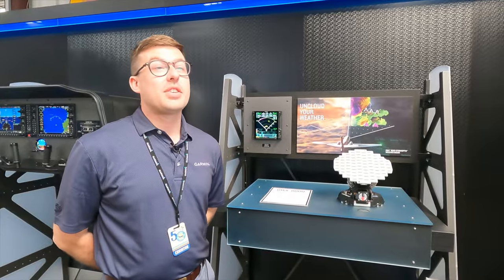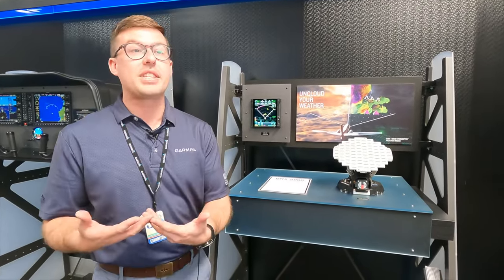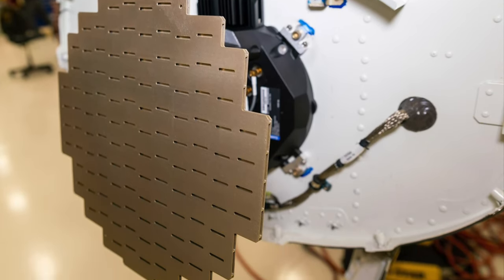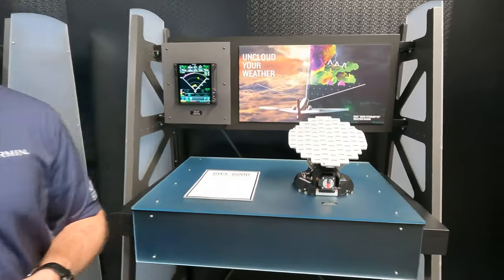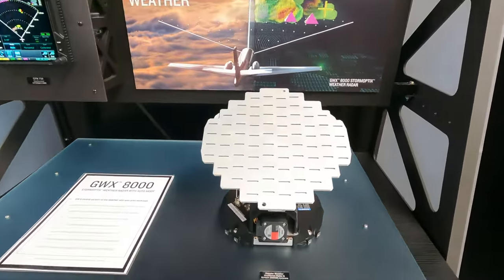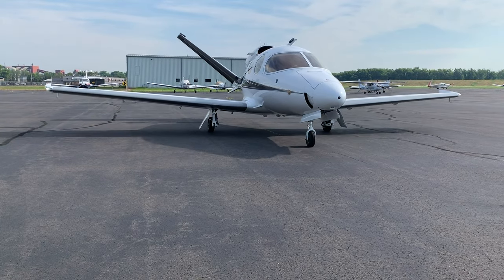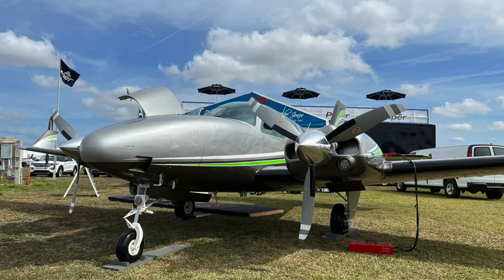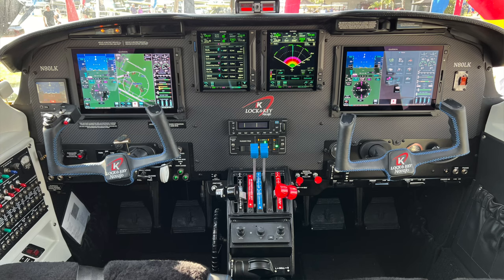The GBX 8000 radar uses the same hardware as the GBX 75, so customers that already have the 75 can upgrade to the 8000 through a simple software enablement at their Garmin authorized dealer. It fits three different radome sizes — 8 inch, 10 inch, and 12 inch — covering the line of light GA and medium-sized GA aircraft with the TXI flight displays and the GTN 750 XI navigator.